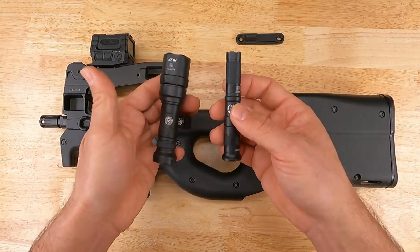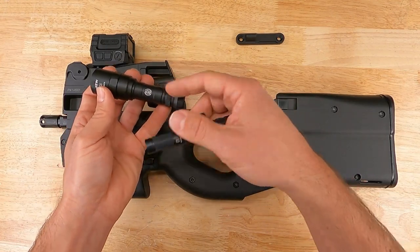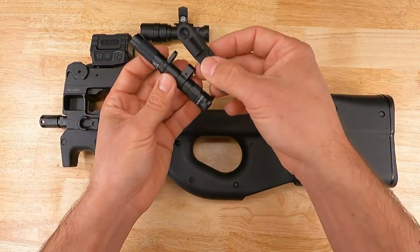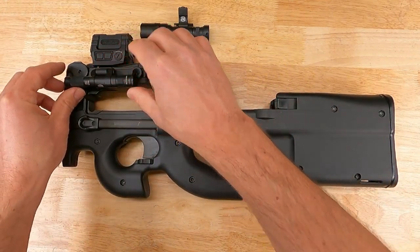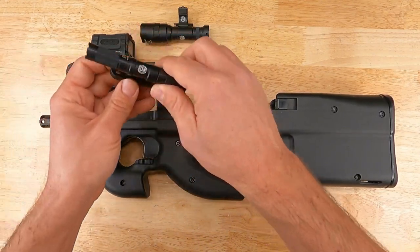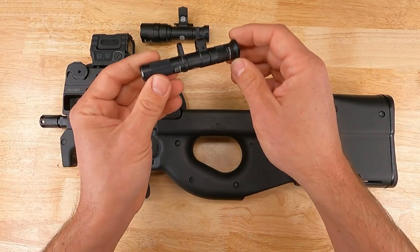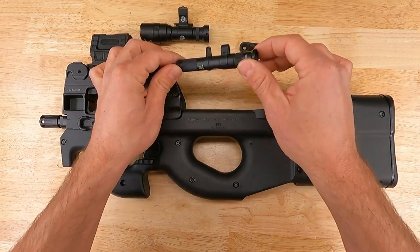The Surefire Pro series includes several different sizes of lights. These are probably going to be the two most popular for this platform — in my left hand is the mini and in my right hand is the micro. We're going to take the Surefire body and directly couple it to a mount that allows us to get a clean, low-profile integration of the light body into our upper receiver on the PS90. The Surefire Pro bodies on the lights are most easily identified by these two clevis brackets that come up off of the light body itself.